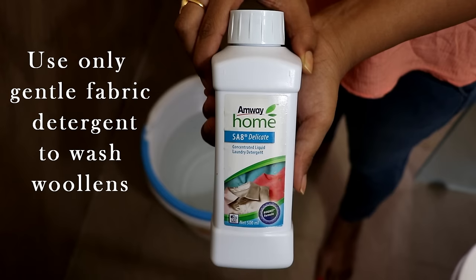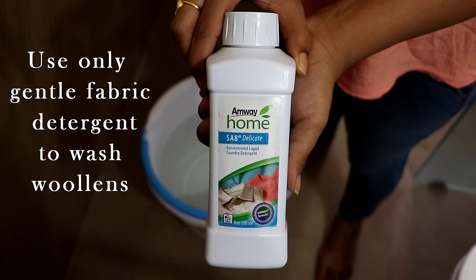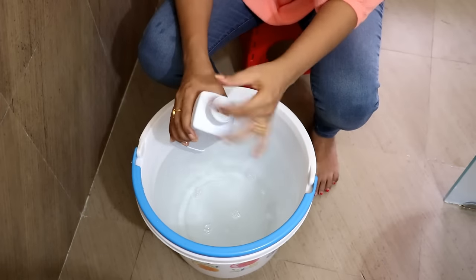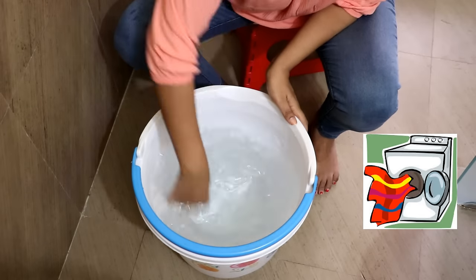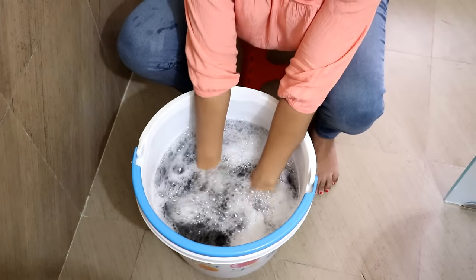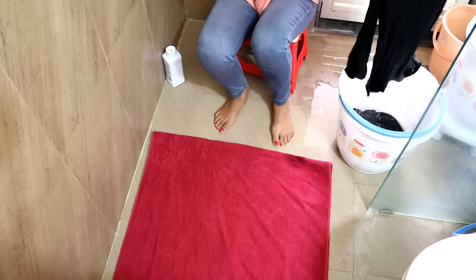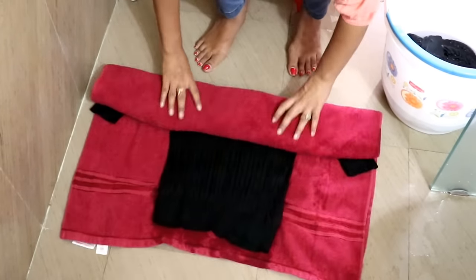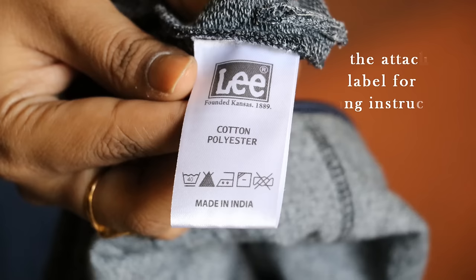Wash the woolens with gentle fabric wash, which is specially made for woolens and delicate fabrics. A few of the delicate woolens will need hand wash, although these days most of the woolens can be washed in machine. Don't wring especially the delicate ones — instead, roll them in a towel to soak the excess water. Exact washing instructions can easily be found on the attached labels.